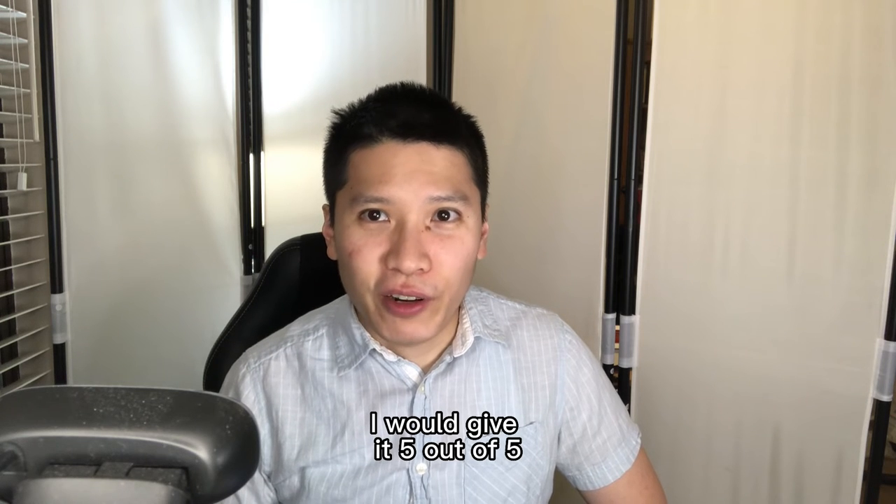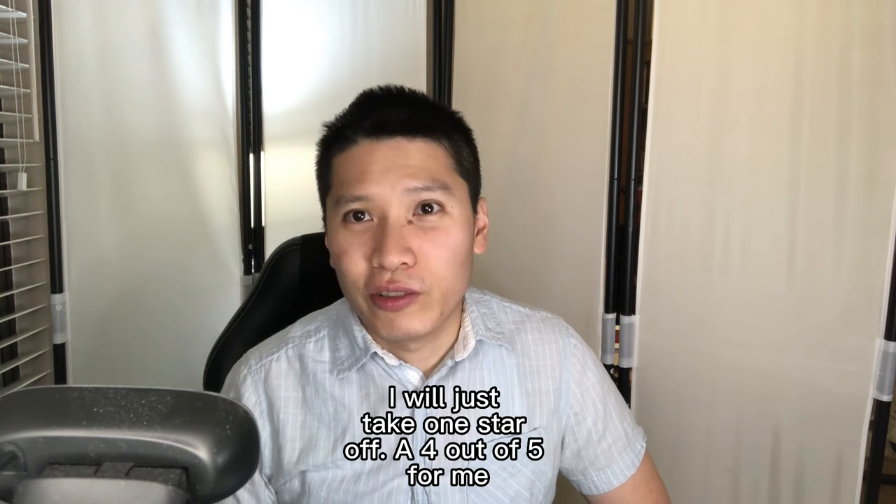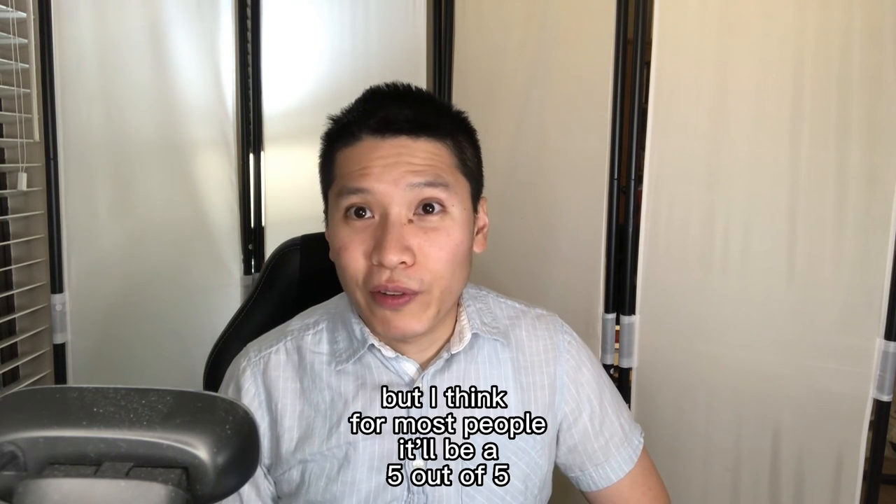Since I do need to move my thumb, I would just take one star off, so four out of five for me. But I think for most people it'll be a five out of five.